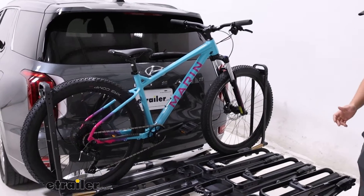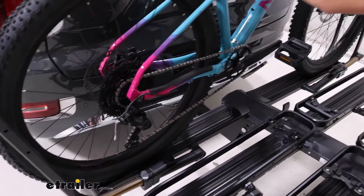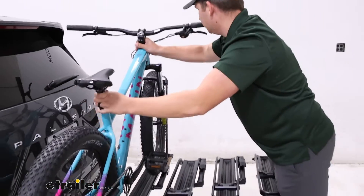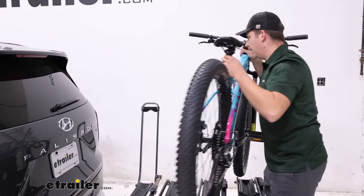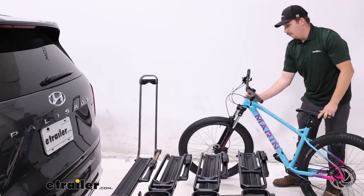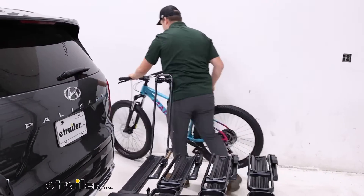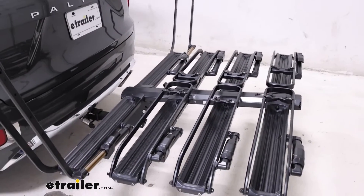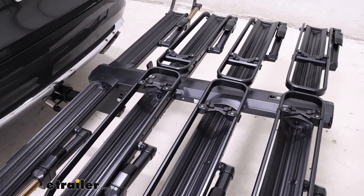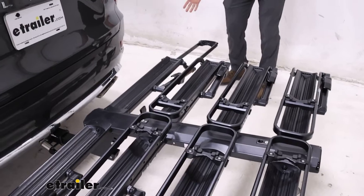To get it unloaded, it's pretty easy — just push those buttons and open up those arms. I will say with the larger 29-inch wheels here, they don't open up as far as I would maybe like them to, though you can extend them out further. It is a little bit inconvenient that it doesn't just open up all the way automatically, so if you need to, you can push this out all the way.